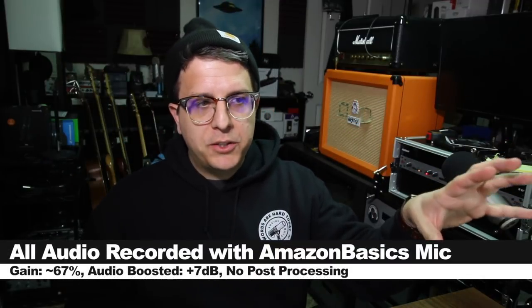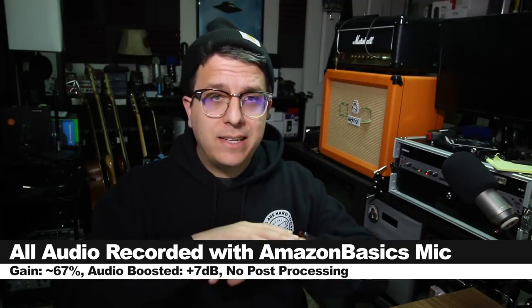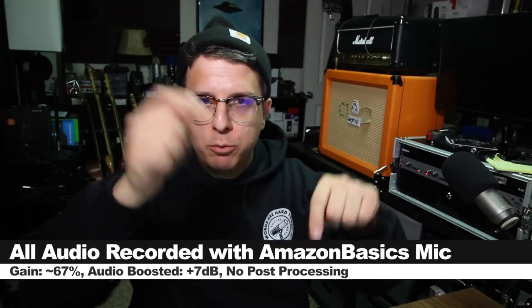For the majority of this review, the microphone is connected directly to my Mac with the input gain set at around 65%, no post-processing — though I will likely boost it in post, so check the description to see what I did. Because this microphone only has two options for placement — clipped to a monitor or sat directly on the desk — for this entire review I will have it clipped to my laptop's monitor.